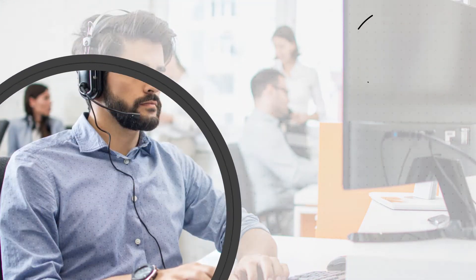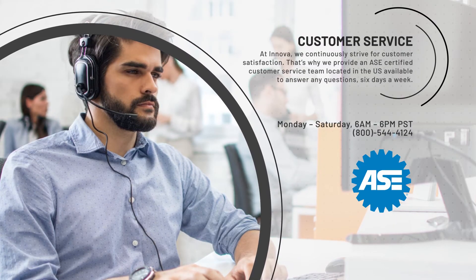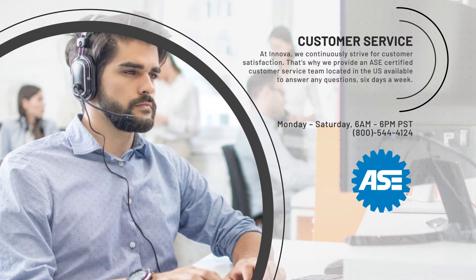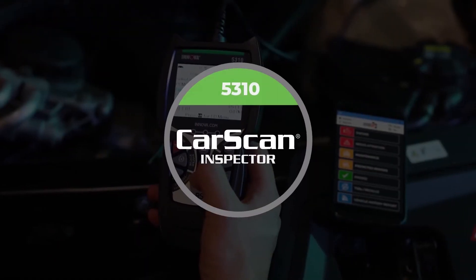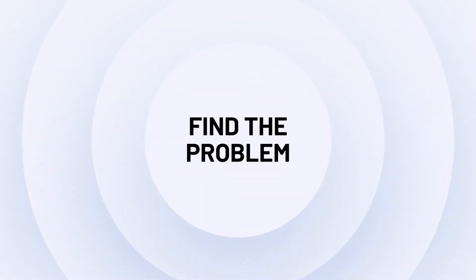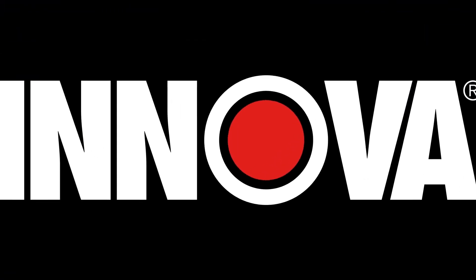At ANOVA, we continuously strive for customer satisfaction. That's why we provide an ASE-certified customer service team located in the U.S., available to answer any questions six days a week. The 5310 CarScan Inspector and Repair Solutions 2 from ANOVA — find the problem, fix the problem, with the in-depth information needed.